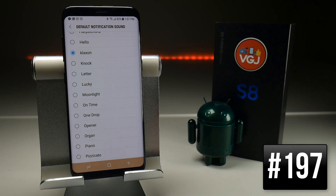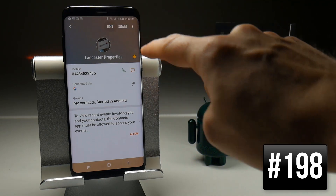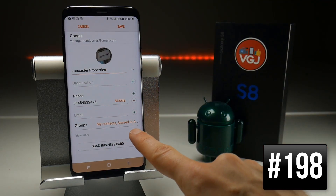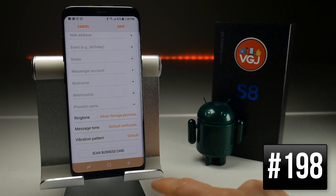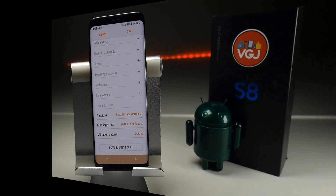Now if I go back to Settings, Sounds and Vibrations, Notification Sounds, Default Notification Sounds, we should find the klaxon sound right there. See if you can find one more annoying than that. If you want to add a custom notification sound to a specific contact, go to the contact page, tap Edit, then View More, scroll to the bottom of the screen, and you can change the ring tone and message tone for that particular contact.